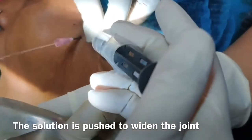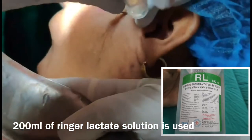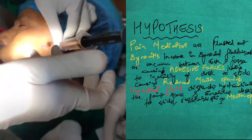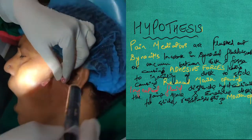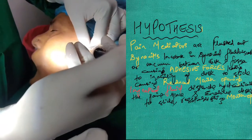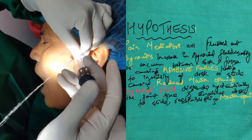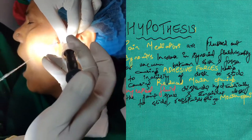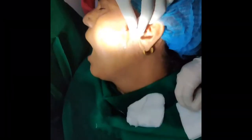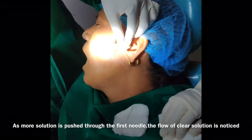The solution is pushed to widen the joint. The hypothesis is that due to the lavage — when we push the solution inside and flush it out from the other side — all the pain mediators like prostaglandin E2 and leukotriene B get washed out, reducing inflammation and pain. Also, because of synovitis, there is increased fluid viscosity causing a vacuum between the disc and fossa, leading to adhesive forces that restrict disc movement and reduce mouth opening. As flushing occurs, the vacuum is reduced and the joint is hydraulically distended, allowing maximal mouth opening.